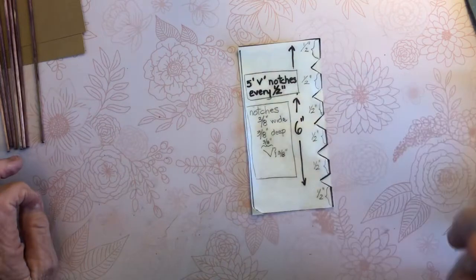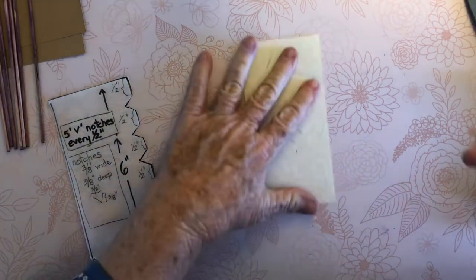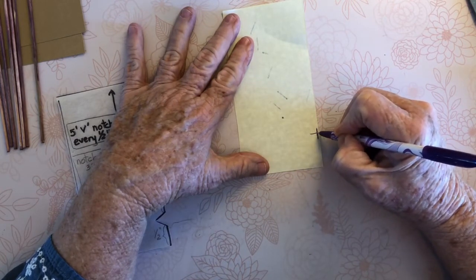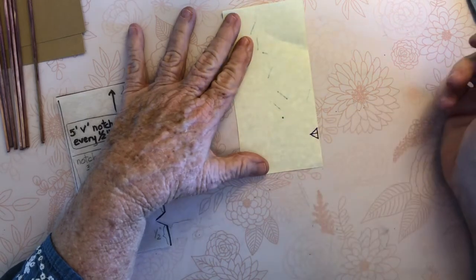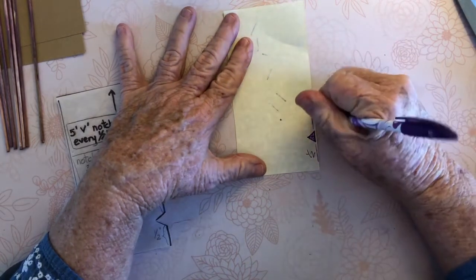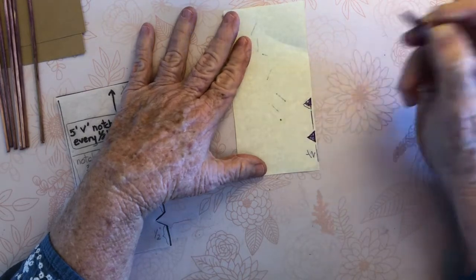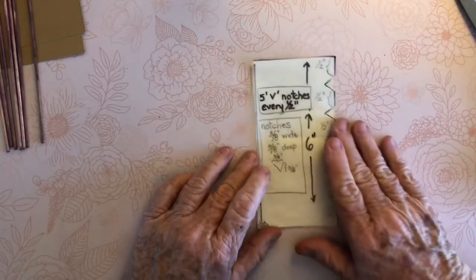So five notches, three-eighths of an inch wide, three-eighths of an inch deep, and a half inch in between each notch. The easiest way to make a notch is to measure three-eighths of an inch wide, go to the middle of that, measure three-eighths of an inch deep, and then draw lines connecting the two perpendicular lines — that gives you a V. Then you want a half inch gap and repeat. That's the easiest way I found to create your template.